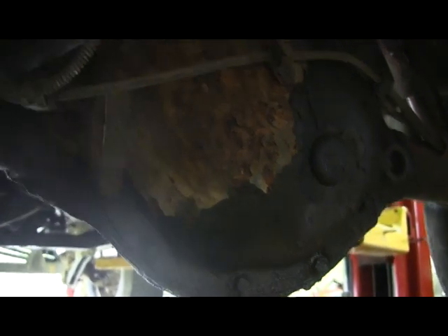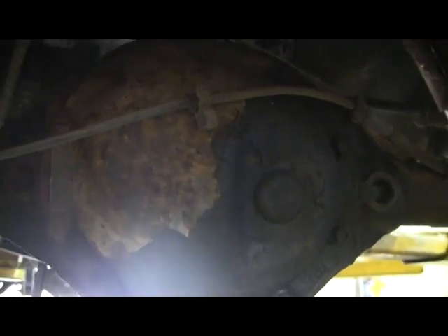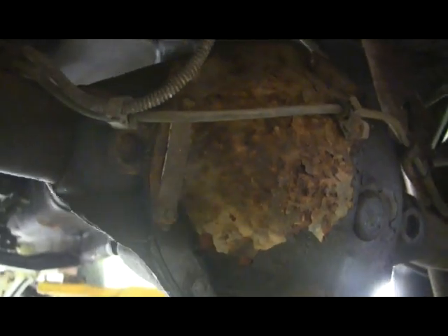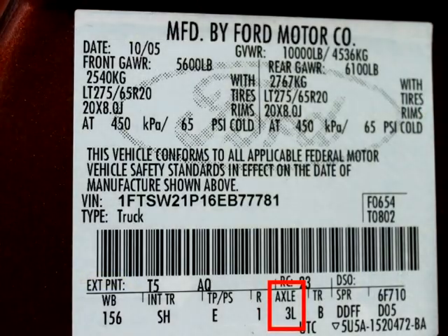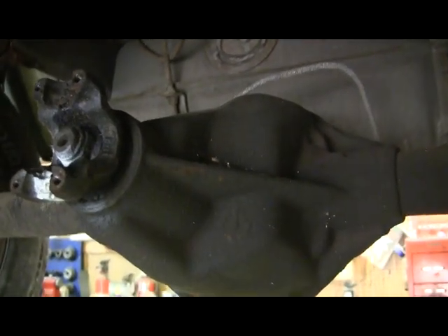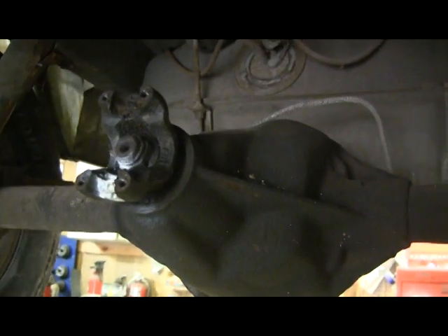But sometimes you don't want to be pulling diff covers off all the time. Another way is on GMs and some Fords — GM calls it an RPO code. On Fords it's on the door jamb and there'll be a code number there. GM has got codes in the glove box if the sticker is still there, and it'll say something like G42 or GU8. By the way, if it's a GM and it says G80, that's a limited slip.